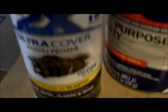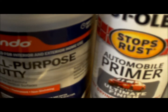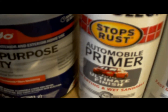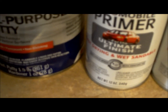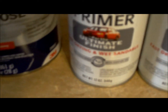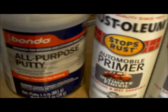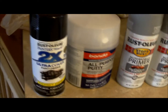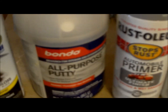I got the Rust-Oleum sandable primer with ultimate finish — fast drying, wet or dry sandable. I also got some black for the rims. And I grabbed this Bondo — it's designed for finishing, permanent, paintable, no shrinking.